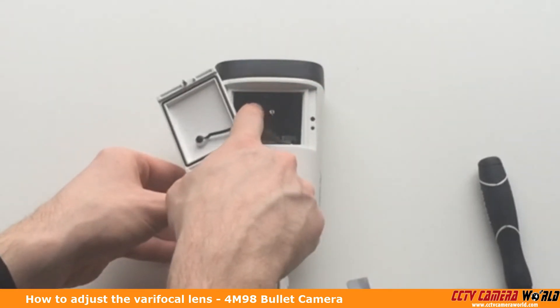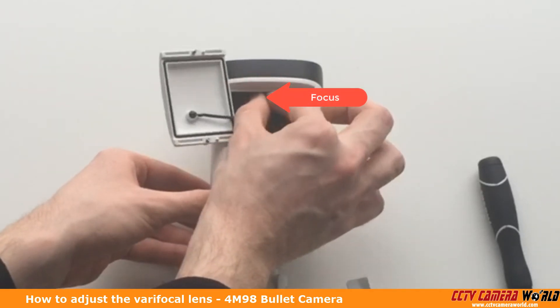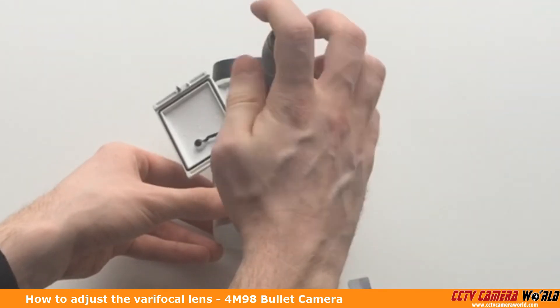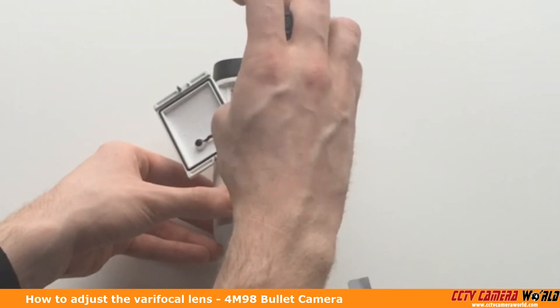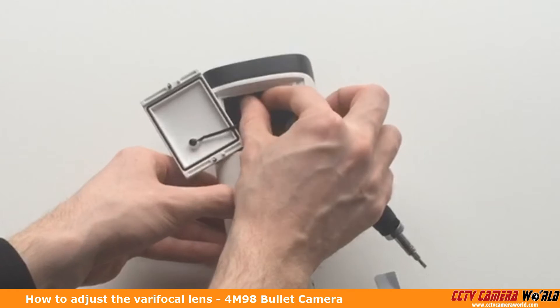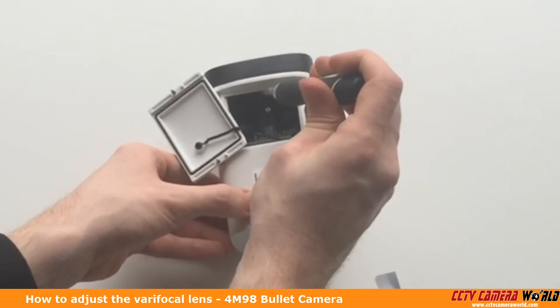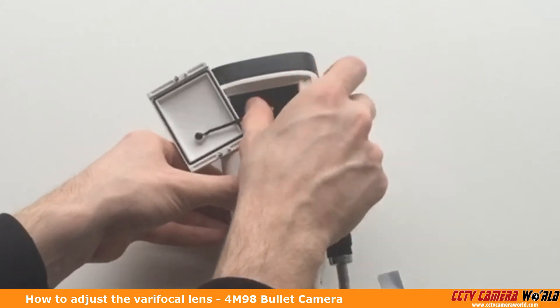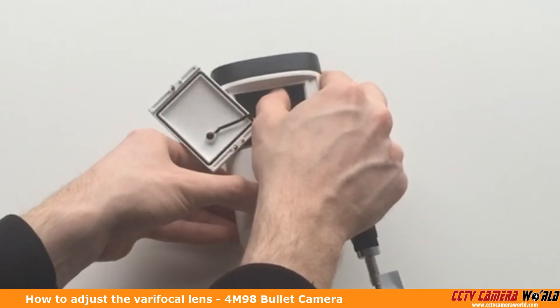You'll notice the focus is in front of the zoom. You'll also want to take your screwdriver — if it's a little tight, take your flathead screwdriver and unscrew it a little bit. Again, it's a left or a right. Just loosen this up a little bit, and then you can focus it to the left or to the right.